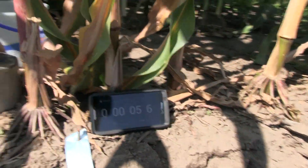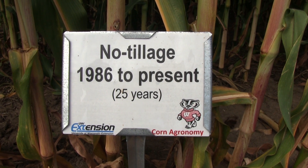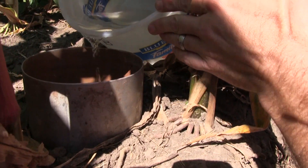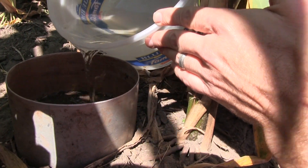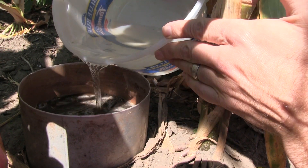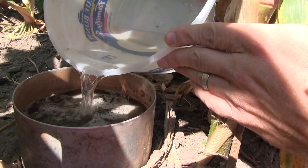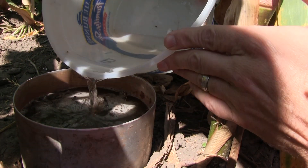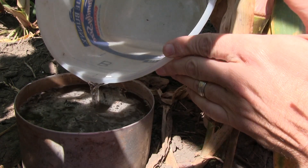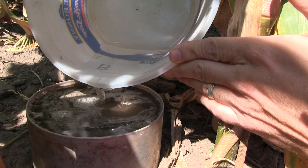I'll head over to the other side where we have the no-till system and do the same — add the same amount of water. These rings were actually inserted into the soil the same amount, so the amount of ring underneath the soil surface is the same, as well as the amount of ring above the soil surface. What we're trying to determine is differences in infiltration rates between these two long-term tillage management systems.